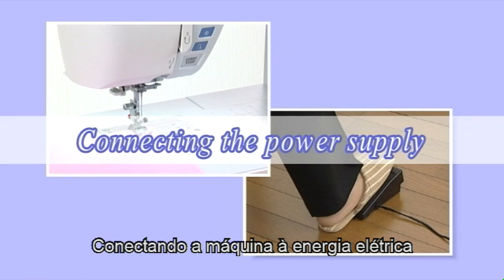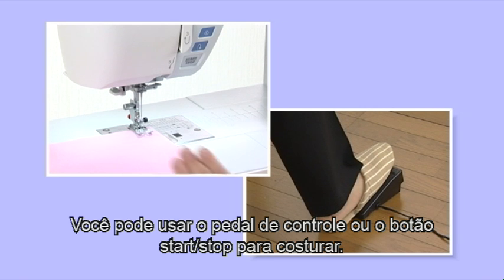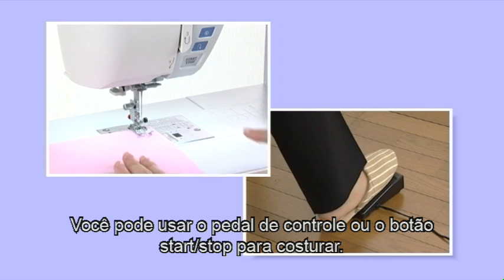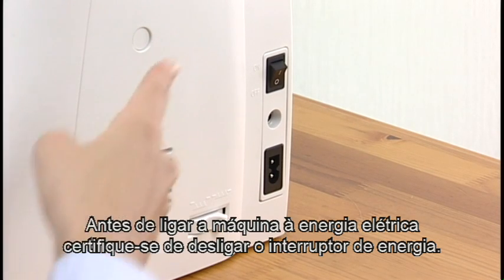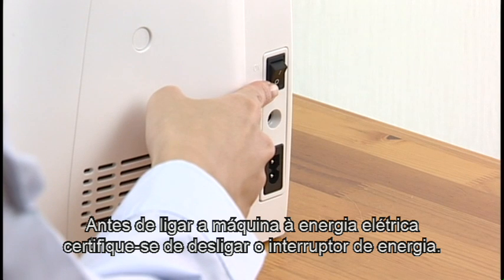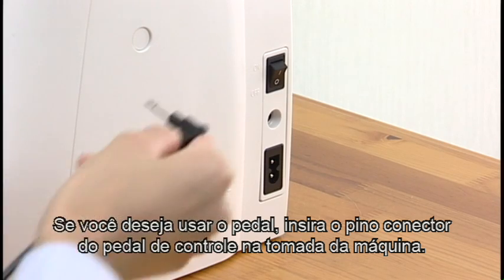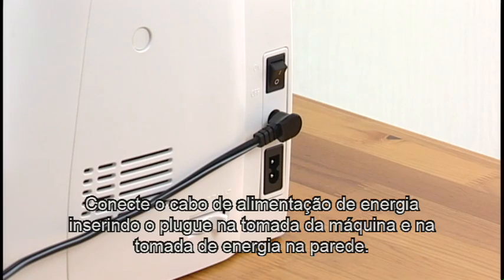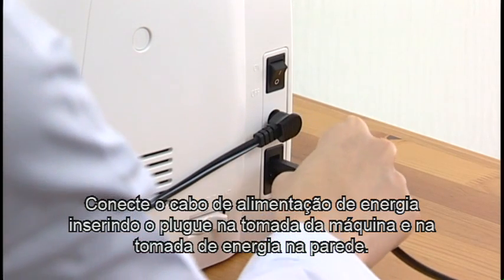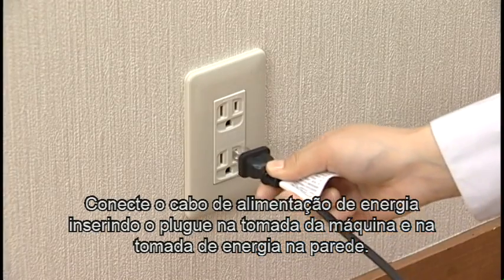Connecting the Power Supply. This machine is equipped with a two-way speed control for sewing. You can use either the foot control or the start/stop button to operate the machine. Before connecting the machine to the power supply, make sure to turn the power switch off. If you wish to use the foot control, insert the pin connector into the jack on the machine. Connect the power supply cord by inserting the machine plug into the machine and the power supply plug into the power outlet.